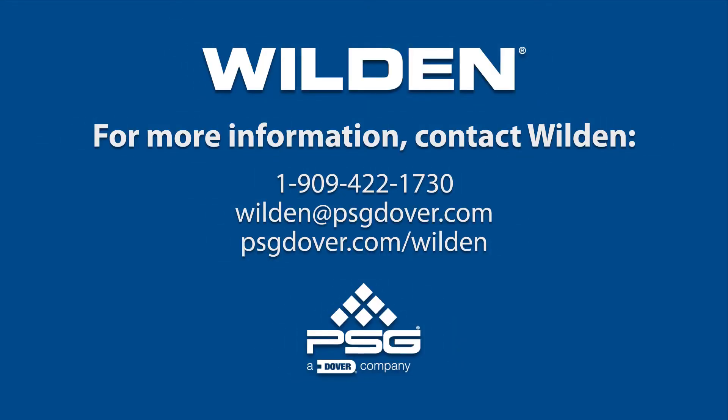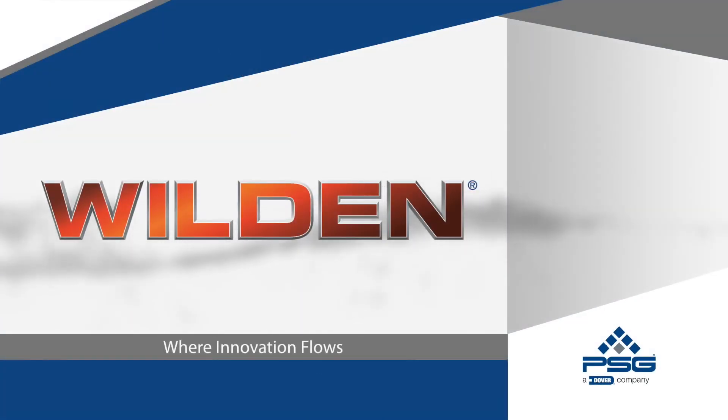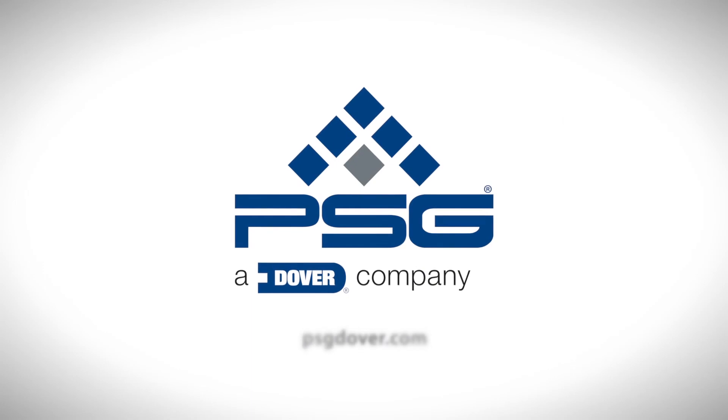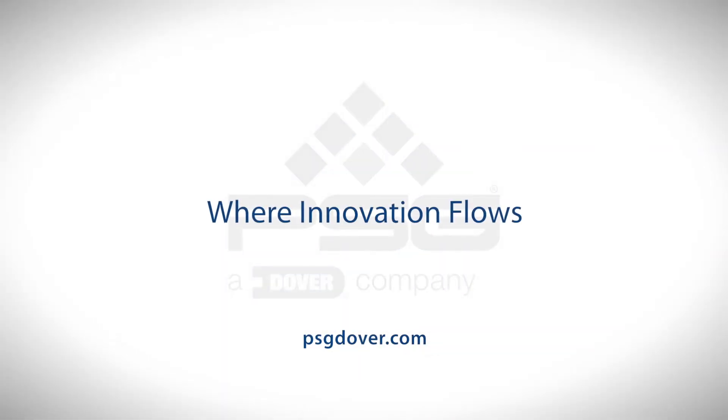Thank you for using Wilden Pumps. PSG — Where innovation flows.